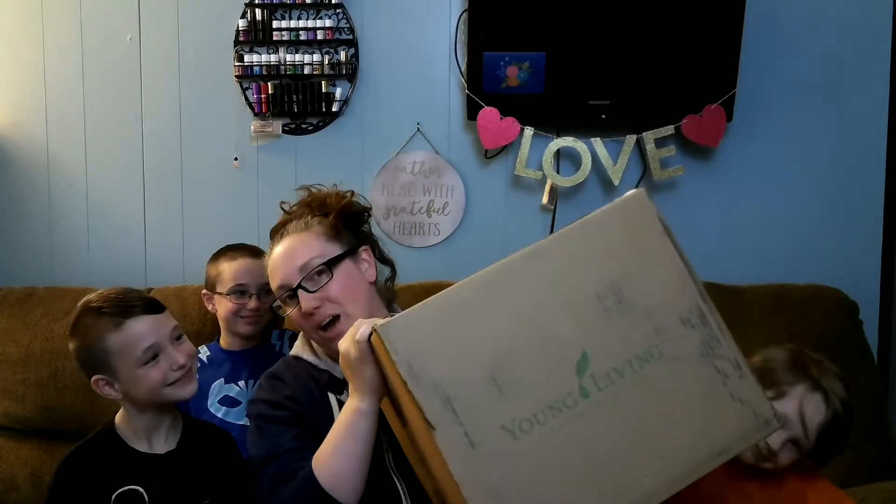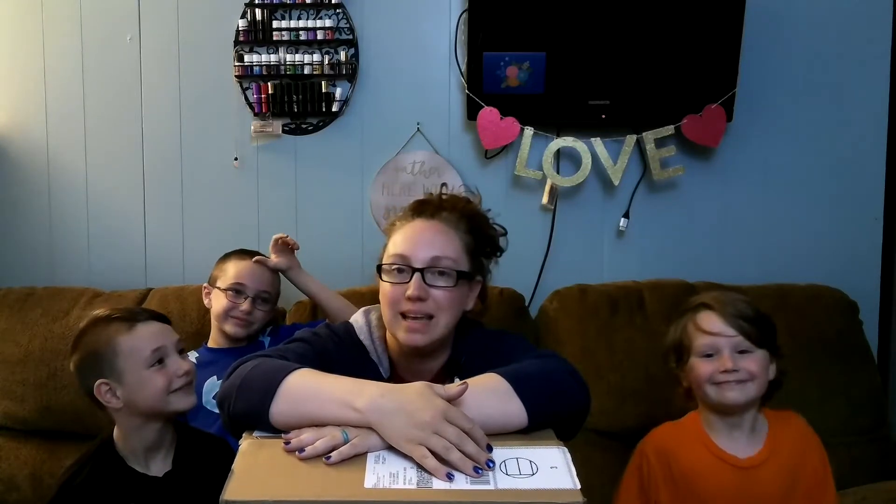Hi everyone, Alyssa here. Welcome back to the channel. I've got my three handsome boys with me today. I just got home from Young Living's International Grand Convention and we had our convention bundle show up, and we wanted to go through it and open it with you. So all three of my boys are going to help us. They're going to see what the new products are that just launched last Wednesday, and we'll get to take a look firsthand at them. So let's go ahead and dive into this.